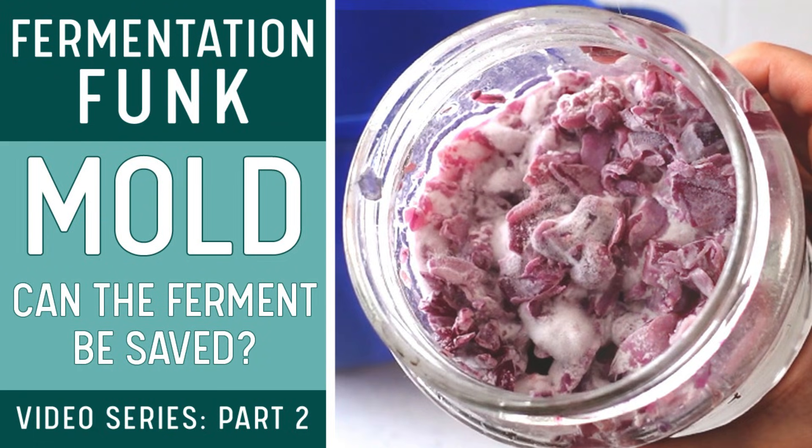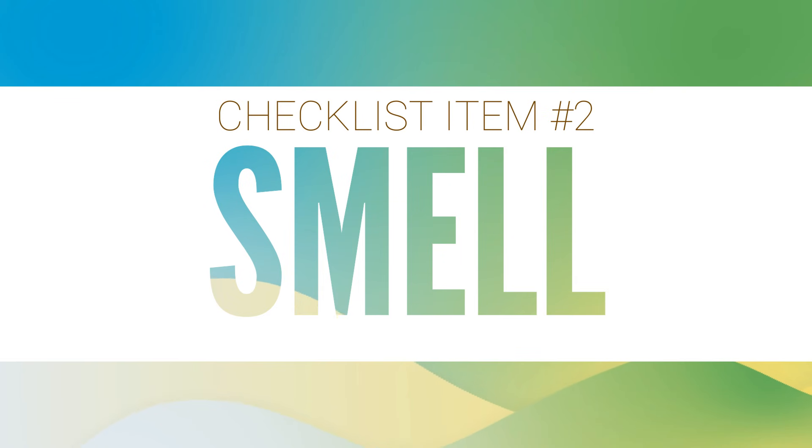For more detailed information about mold on fermentations, including when it can and cannot be saved, watch video number two in my fermentation funk series. If the fermentation passes the visual test, you can move on to checklist item number two, the smell test. Put your nose up to the fermentation and smell it. A healthy fermentation should have a soury sweet smell. A fermentation that has gone bad will have a foul odor, an offensive smell that makes you want to jerk your nose back right away and you instinctively do not want to eat it.